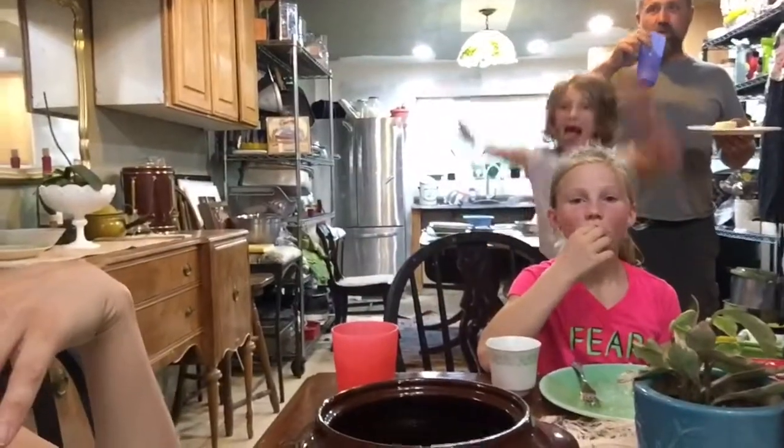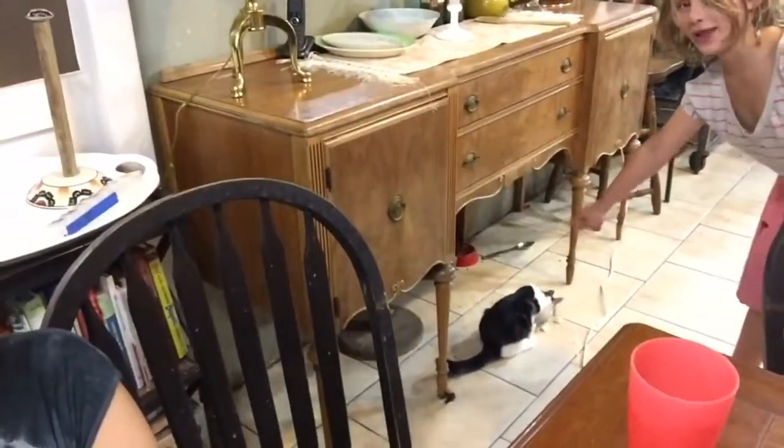It looks like the dog likes the cake too, Mom. One of the best homemade cakes I've ever eaten, and I can't bake — it must be you, Eva. We like the cake!